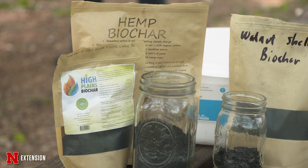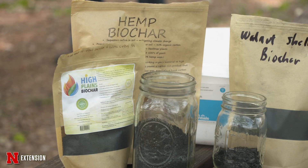Biochar can be made from a lot of different things, and that's actually something really important to look into before purchasing your biochar. Think about what you're using it for, because biochar made from different materials will behave differently.